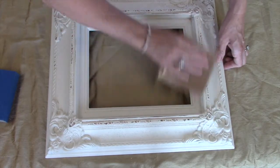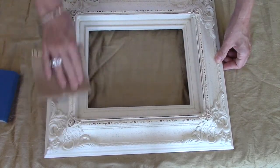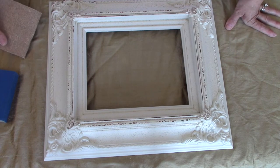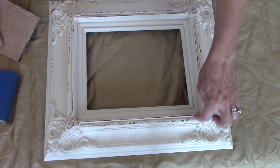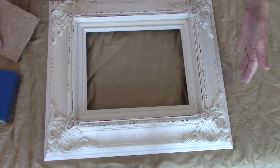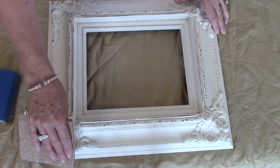We're going to allow the areas of high relief to create the visual depth for us. If you don't know where to do your sanding, it's really a personal preference. I'm letting the areas of high relief catch the sandpaper so that the paint remains in the grooves. If you're working on a piece of furniture, take into consideration the way the piece would have aged over time — the corners of tables, the edges where it would have gotten bumped, and also around knobs and pulls where people would be pulling on it. Those are great places to distress to give it a really vintage look.